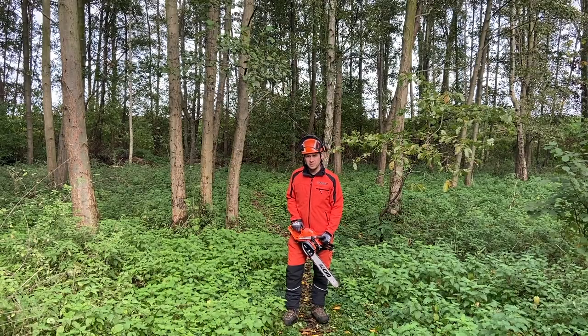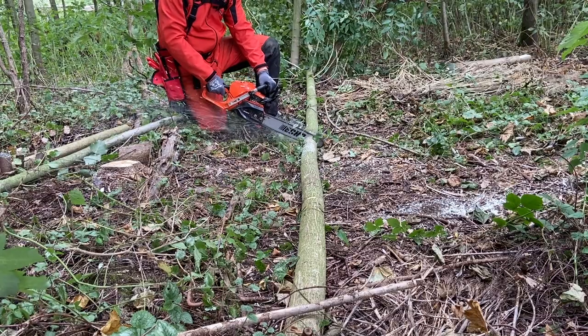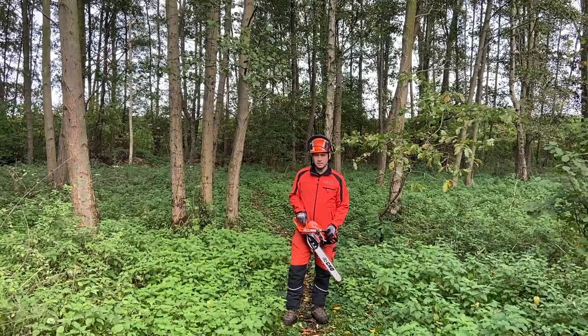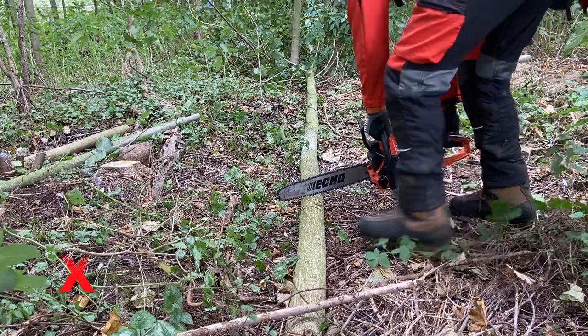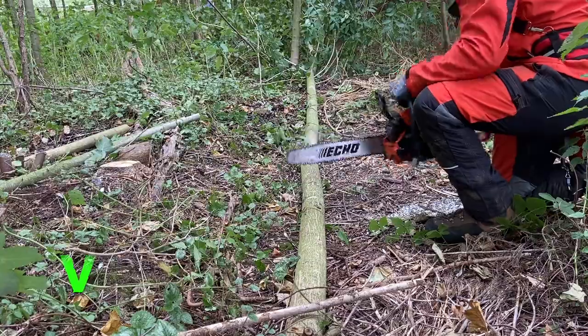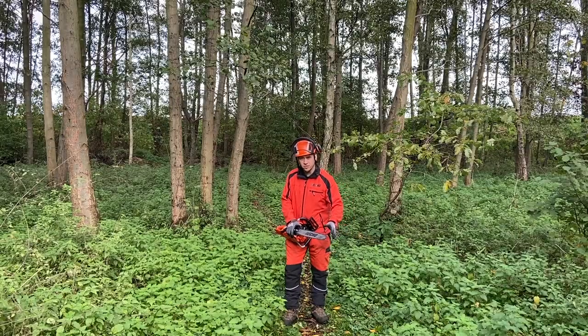Always look at the tree to see where the tension is, so you don't get stuck with your chainsaw during cross cutting or limbing. When cross cutting, don't bend your back — bend your knees to get a stable position, and avoid getting your chain dull by hitting the soil.